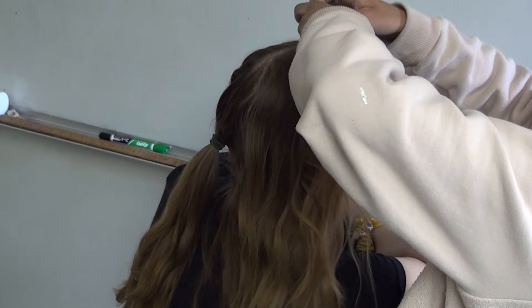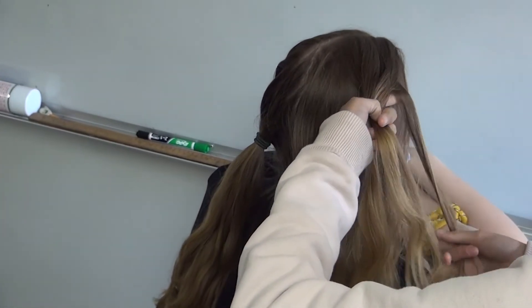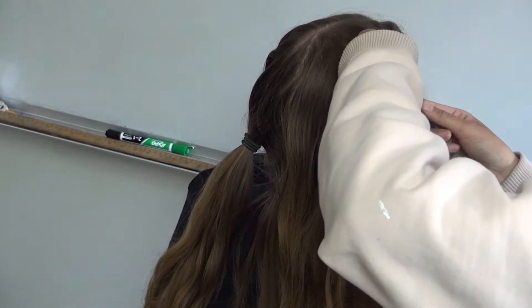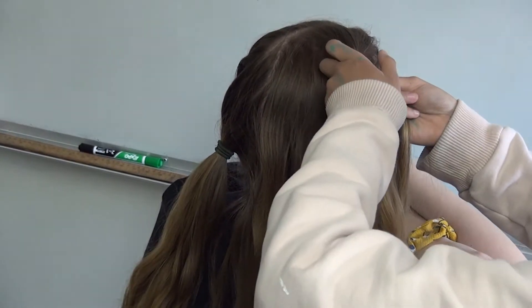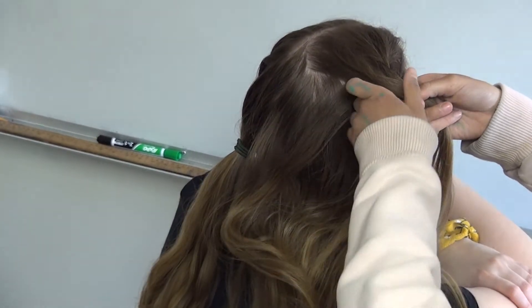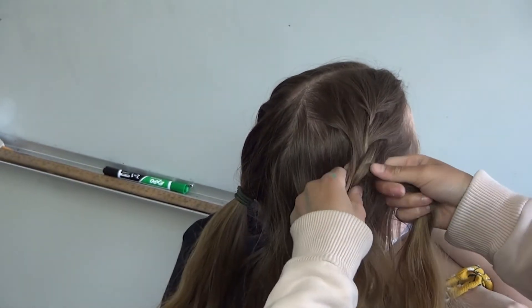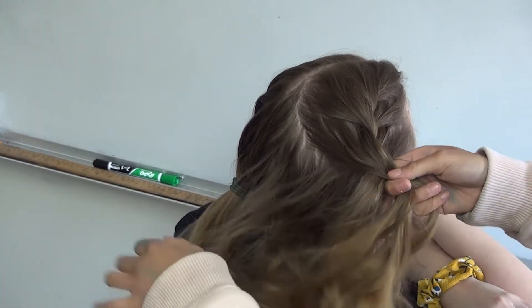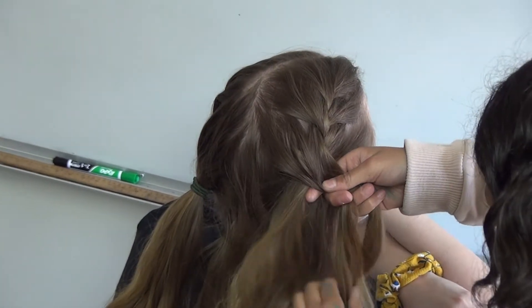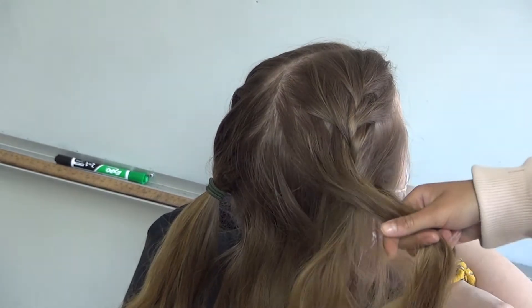I made a mistake, but just grab the hair, split it into three sections, then braid it. Then grab a piece, add it to one of the sections, braid it again. Then grab another section, add it to the other piece and braid it. Then get another section, add it to the piece and braid it over.